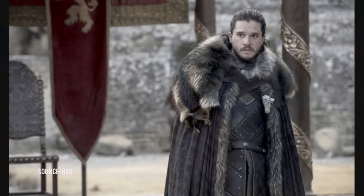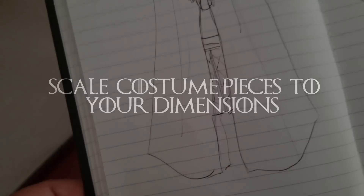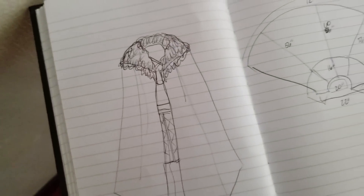For Jon Snow's cloak, my first step is to usually study the source materials and identify the components of the cosplay itself. And I scale the pieces to fit my body type and my dimensions.